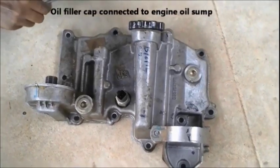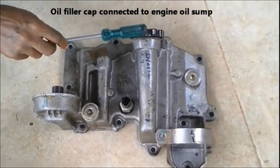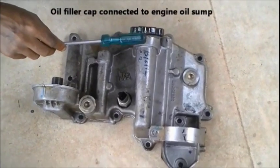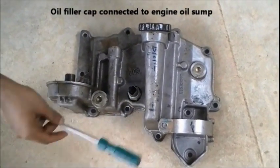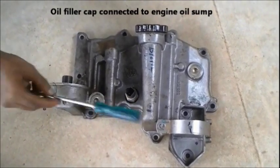That's the oil filler cap connected to the engine oil sump. We can open that cap and fill the engine oil, which reaches the engine oil sump.